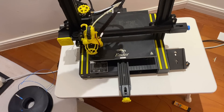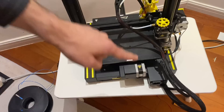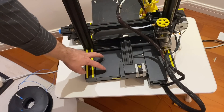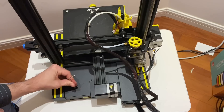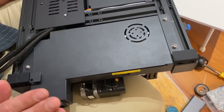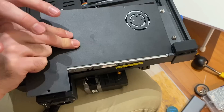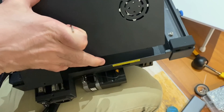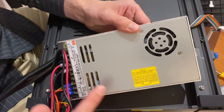Time to dig into the power supply. We're going to turn the printer around. Very important — make sure the AC power is unplugged. Scoot the bed forward and we're going to remove these four screws. Now I've got the 3D printer flipped over, and we're going to take this power supply cover off. Here's our power supply — an LRS 350.